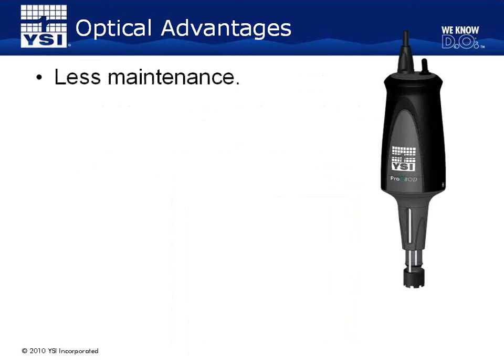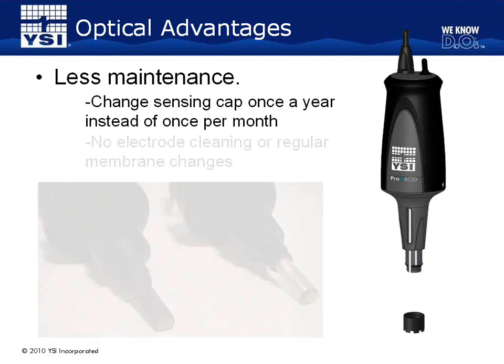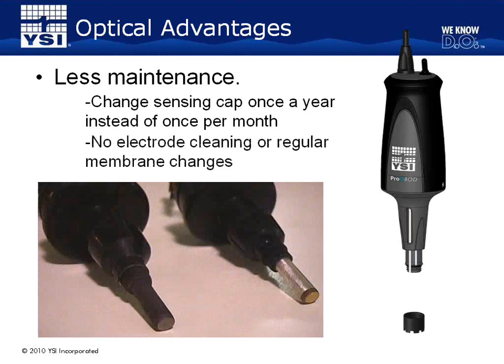Another advantage is that the optical sensor requires less maintenance than membrane-covered electrodes. With optical sensors, the sensor cap only needs to be replaced about once per year, whereas the electrochemical membrane-covered sensor requires a membrane change every 2 to 8 weeks depending on use and storage. To change the optical sensor cap, simply unscrew the cap from the sensor tip and replace it with a new one. The caps are installed dry, so there is no fill solution to replace. Additionally, with an optical sensor there are no electrodes to sand or polish. Membrane-covered electrodes become tarnished over time due to the chemical reaction taking place under the membrane and require periodic sanding to remove this buildup. Optical sensors do not require this or any other type of continuous maintenance.